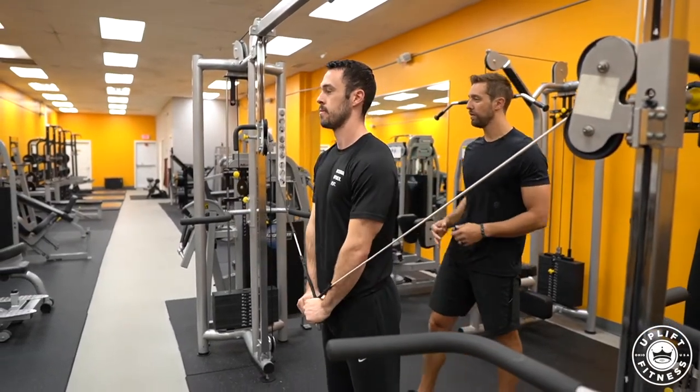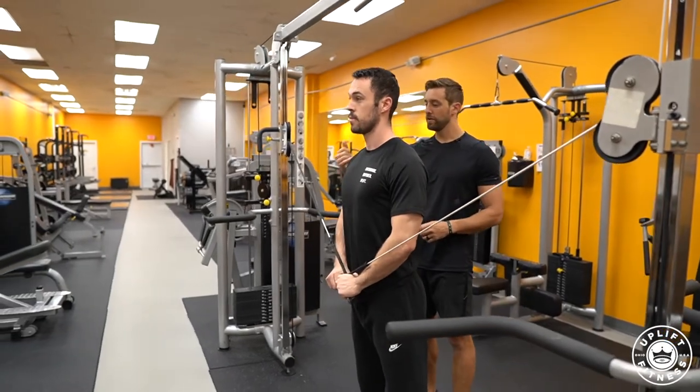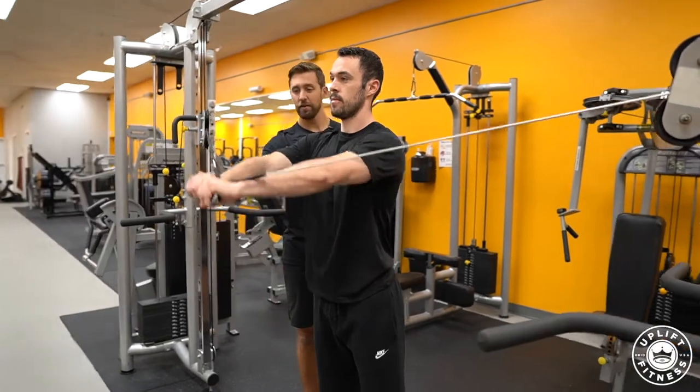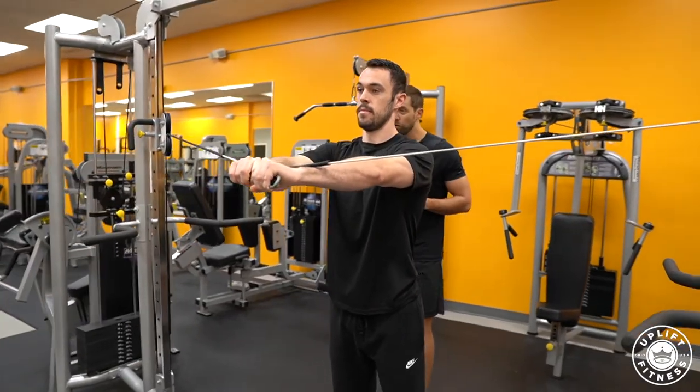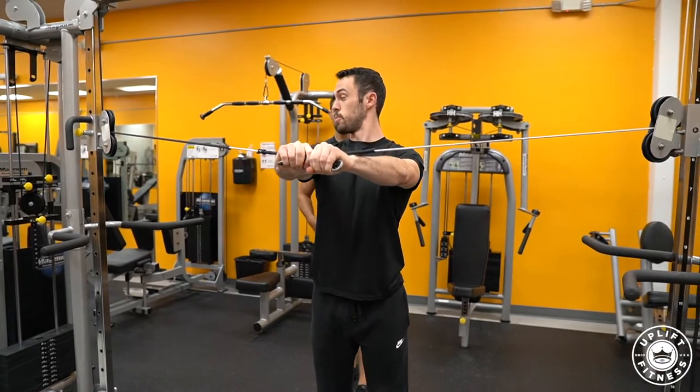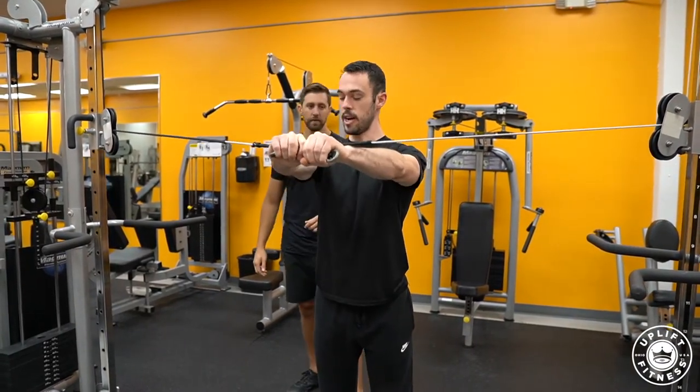There are three parts of your shoulder: your front, your lateral, and your rear delt — and we're focusing on the rear delt. He's going to bring his hands out in front of him, and controlled, he's going to pull his hands apart. Also, pushing forward as well — so no pulling back.